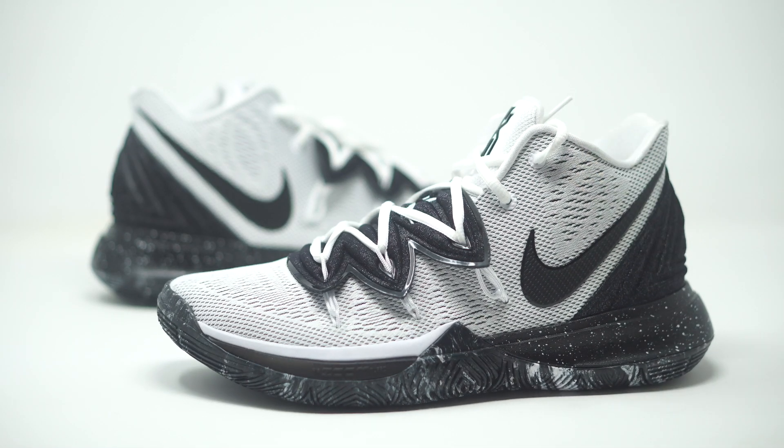Alright guys, so we have our Kyrie 5 Oreos right here. The official colorway is going to just be white and black. Retail comes in at $130. There's a lot of details going on with this sneaker. I feel like it's nice and subtle with the white and the black — they tone it down because those colors don't pop. But with all of the details and all of the different materials and patterns going on, I feel like this sneaker just instantly pops when you put it on. You can be nice and subtle with the colors, but you're still making a statement with the sneaker.